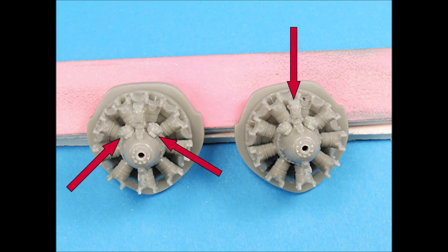Each Quick Boost engine has three small parts to install. Since there are no positioning pins on these small parts, use slow-set superglue to attach them. This will allow you some working time for proper positioning.